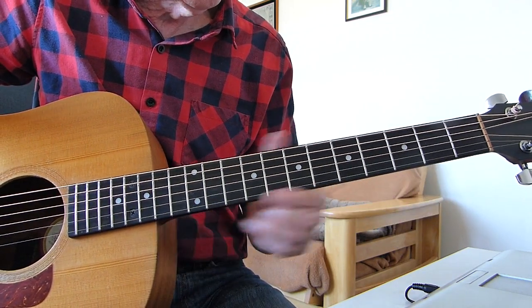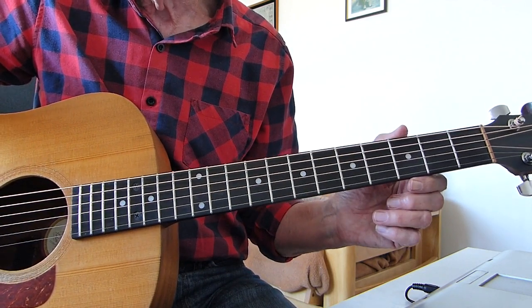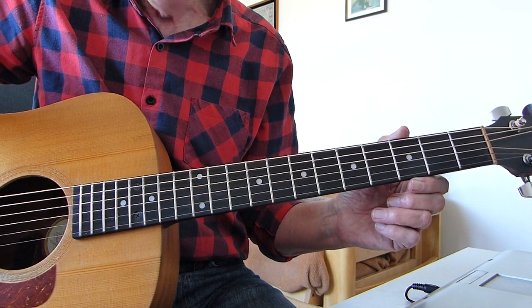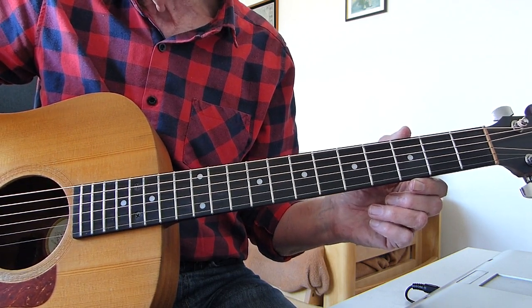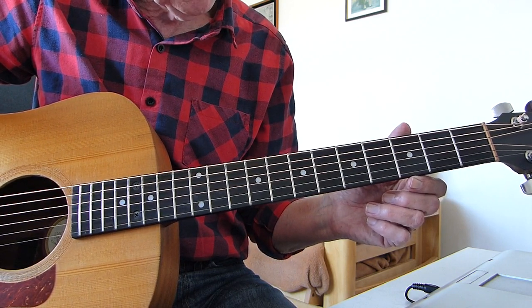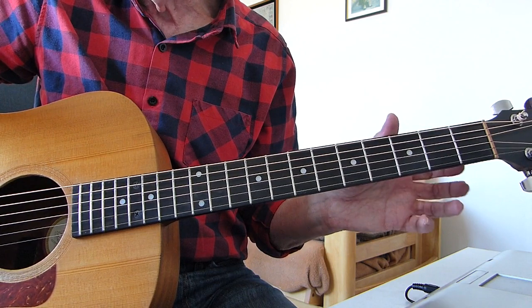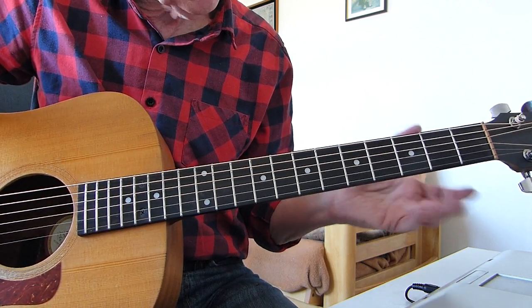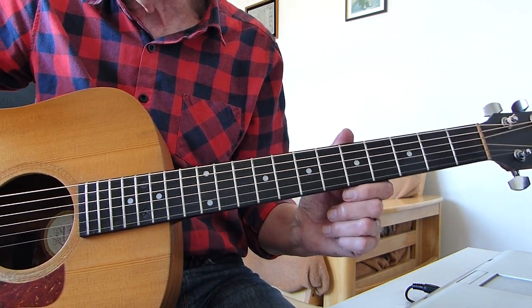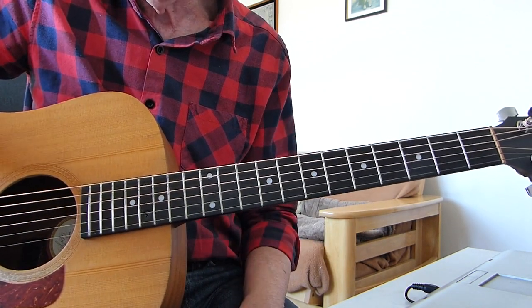Now, obviously the original version contains quite a few guitar layers, overdubs, etc. So what I'm doing is a very simplified single guitar version. It's got a flavour of it - it's not going to sound exactly the same because it hasn't got four or five guitars jingly jangling away. But let's get to it and show you exactly what I'm doing.